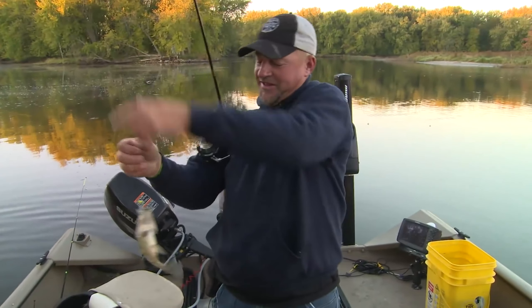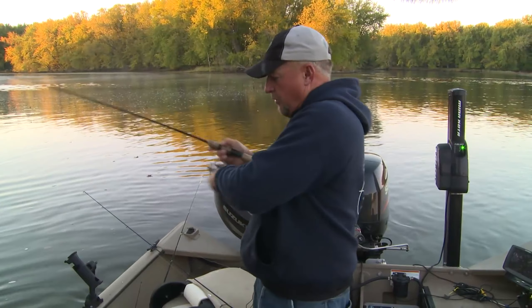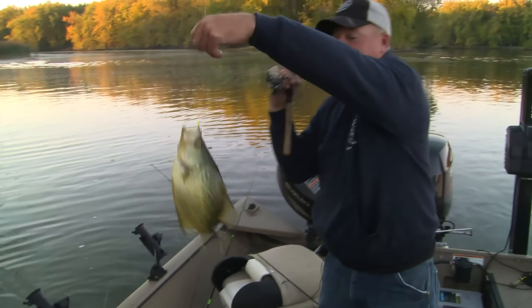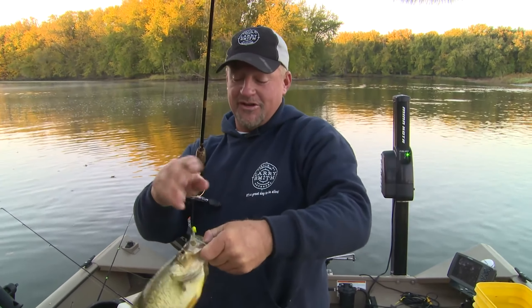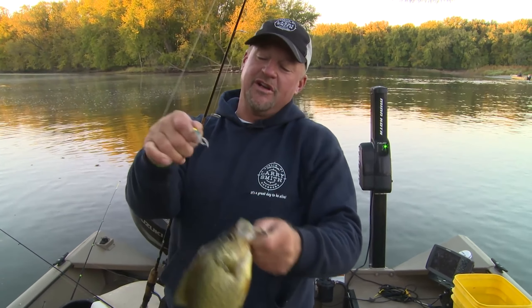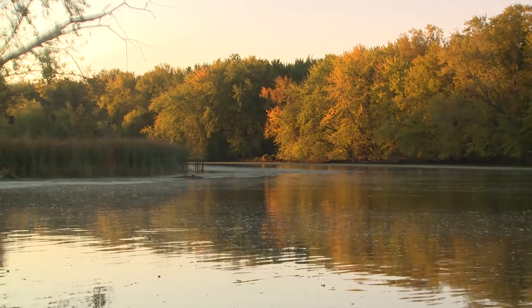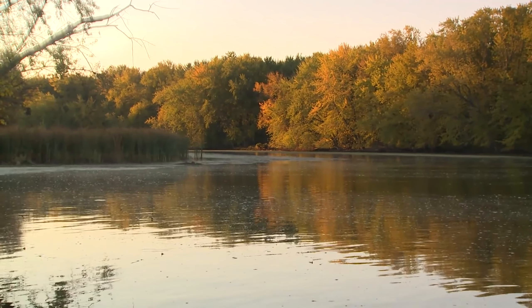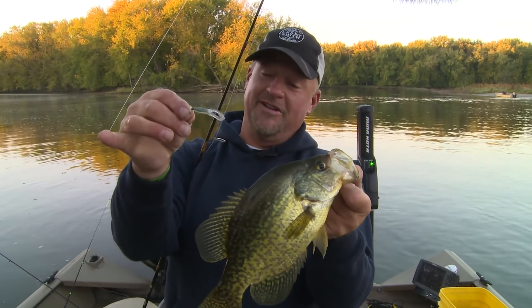There we go. This is getting pretty repetitious right here. That, my friends, is an absolutely awesome crappie right there — that's about as big as you want to keep them, probably about a 12-incher. These Crappie Kalens are absolutely awesome baits. If you can see how that bait moves through the water, it's got a very unique action with these little paddles on the back of it. So far it is kicking some royal hiney right there.